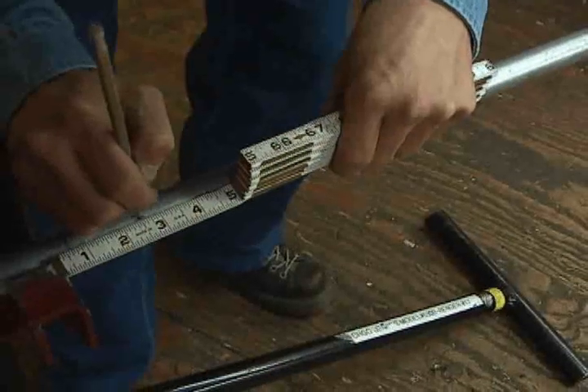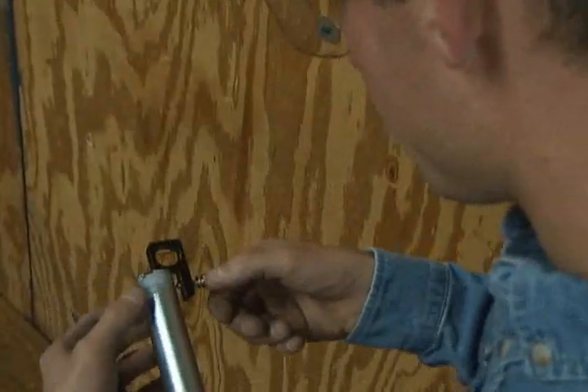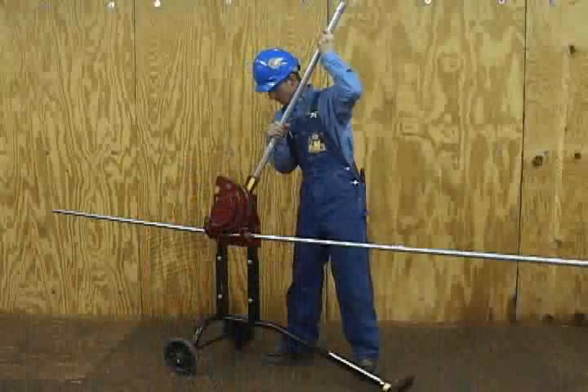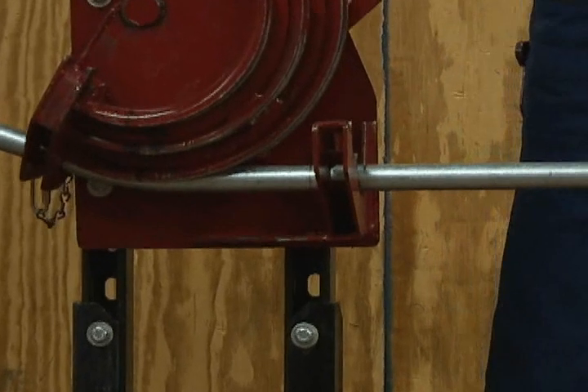Place a travel pencil mark on the conduit back from the benchmark. Place a no-dog level at the end of the conduit. Complete the first 22.5 degree side bend by advancing the conduit in the bender until the travel mark aligns with the benchmark.